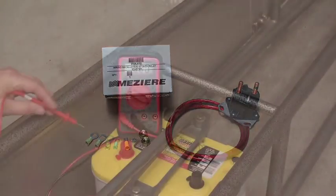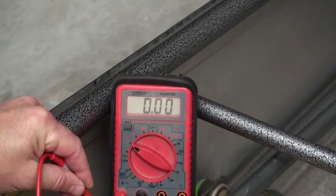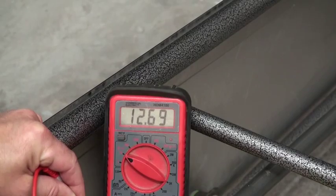To begin the test you'll want your batteries fully charged. Set your voltmeter on 0 to 20 volts. The battery should check between 12.5 and 13.2 fully charged, and now we're going to crank to get a baseline while it's under load.